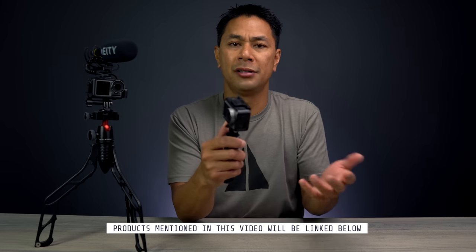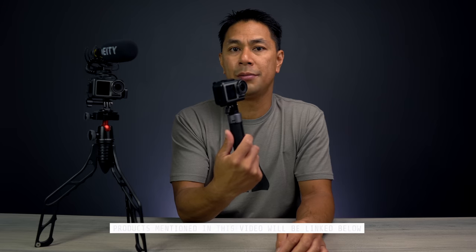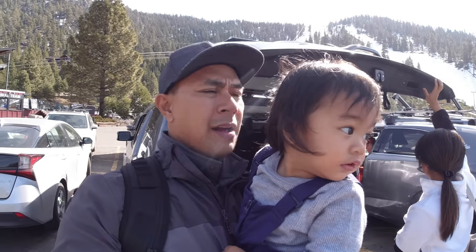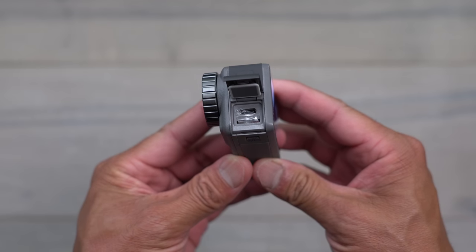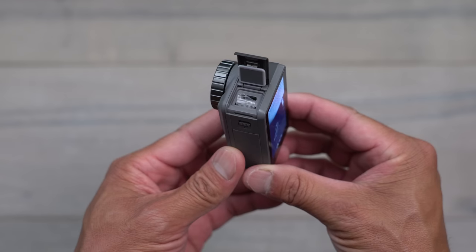Of course no camera is perfect — there are a couple of things I'd like to see on future versions. The first is the field of view. Even though it has a very wide field of view, I think it would have been nice to go even wider or at least give the option. Another thing is I'd love to be able to plug a mic directly into the camera itself rather than having to deal with an adapter. That would definitely be a nice feature to have in an update.